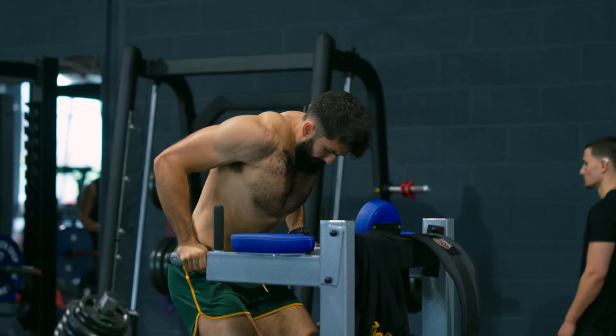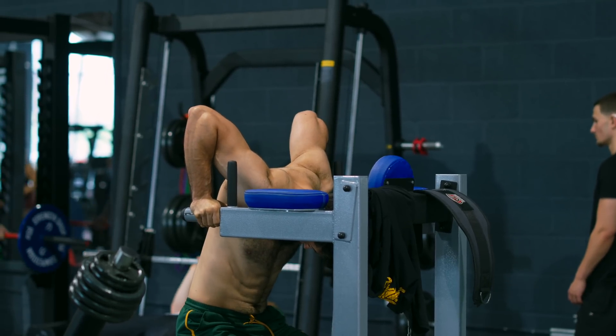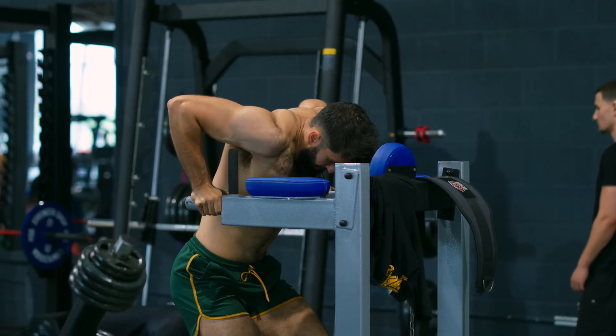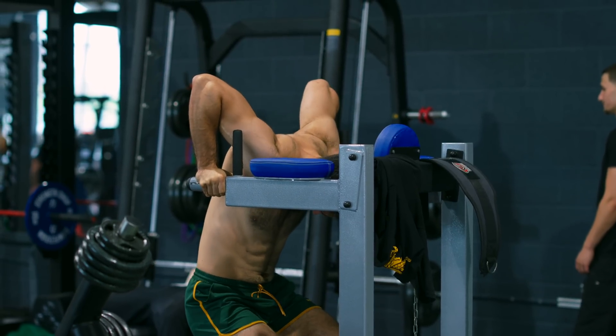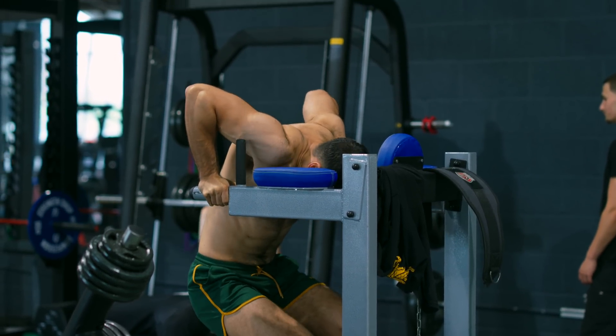To round out this tier list, we have dips. If you have the mobility for it and your joints feel good doing it, the dip accomplishes everything a deficit push-up does for the triceps. I can personally get into full elbow flexion, getting a very good stretch on the medial and lateral head of the triceps.